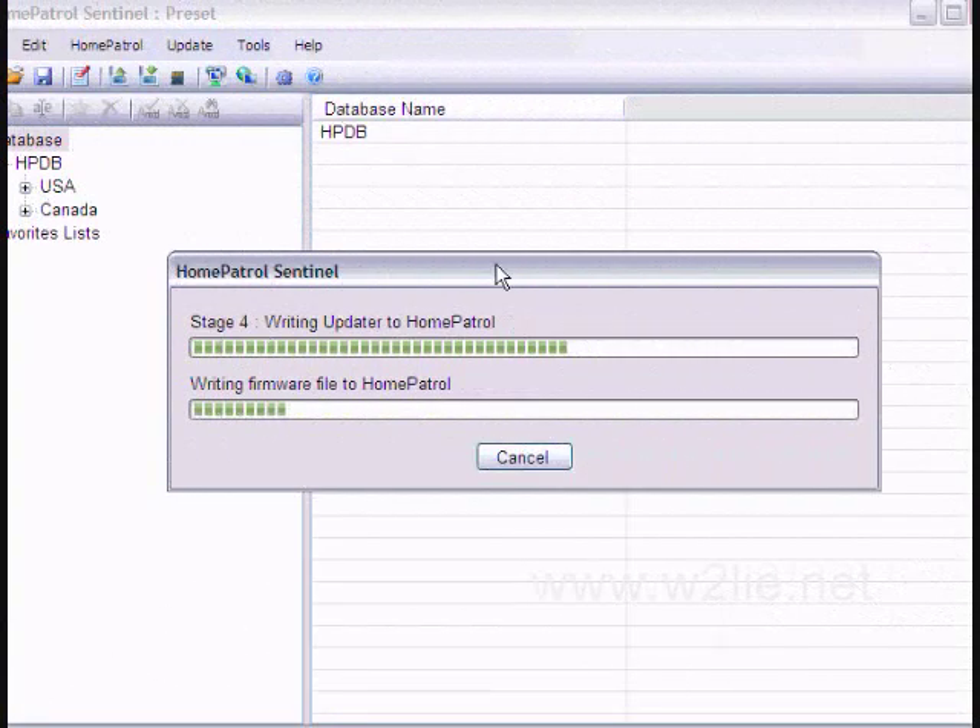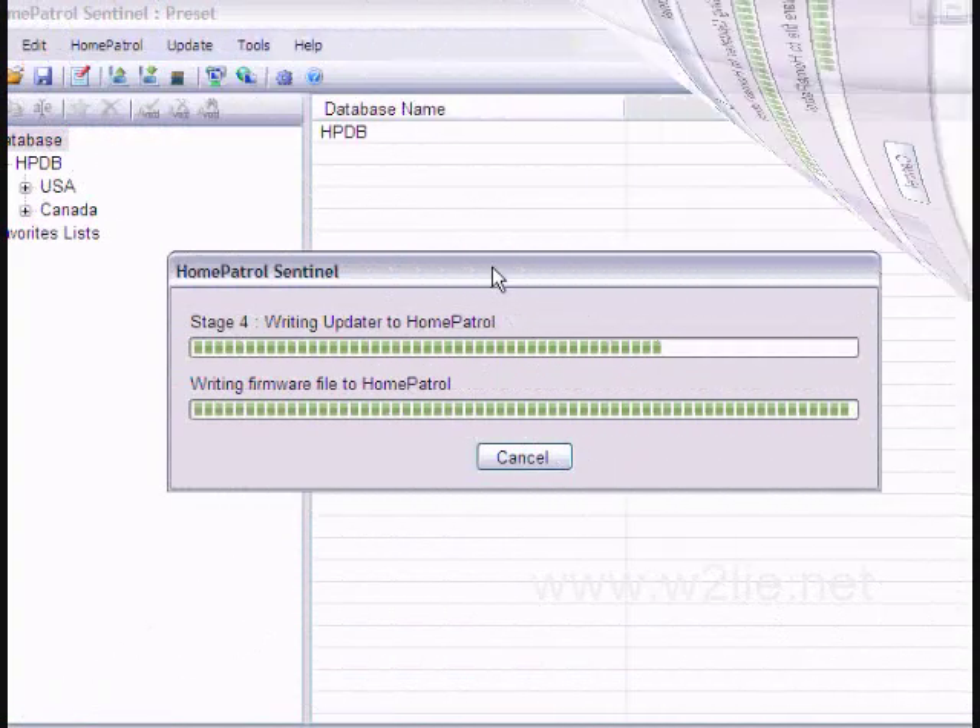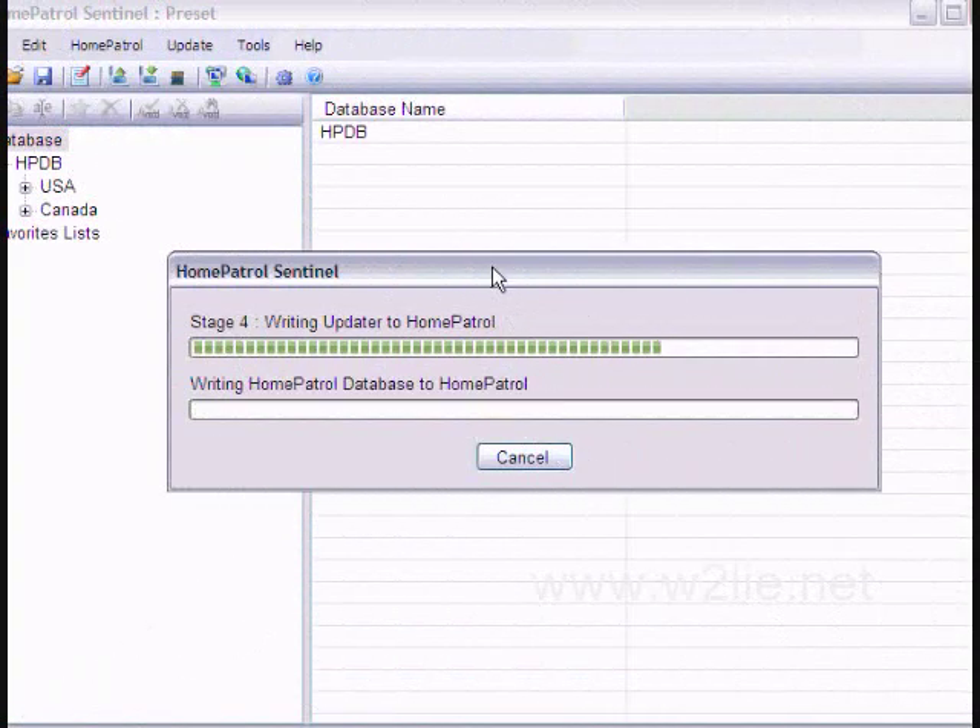Now we're writing the new firmware back to the Home Patrol, and now we are updating the Home Patrol database.